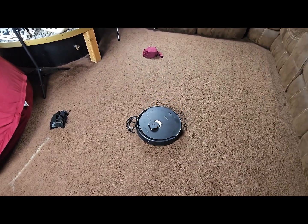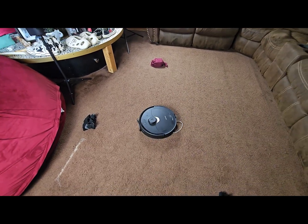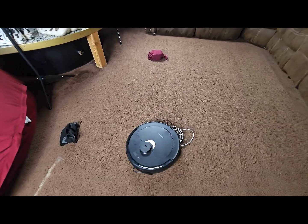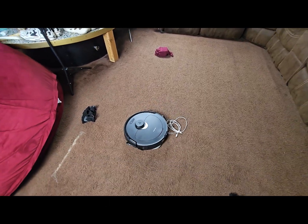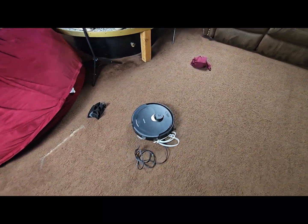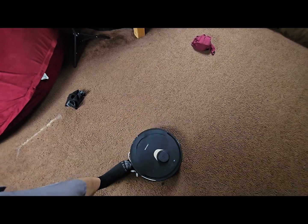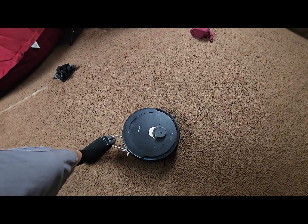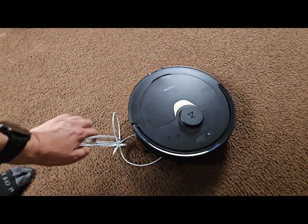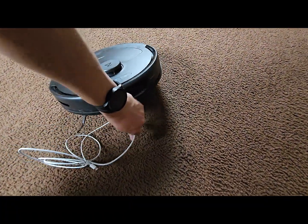Now here it's going over both wires, and this is where it has a little bit of an issue with the white wire — the white wire seems to get stuck inside the roller, actually possibly more on the tire. So I had to go in there and help it out by lifting the robot up in order to be able to remove it.